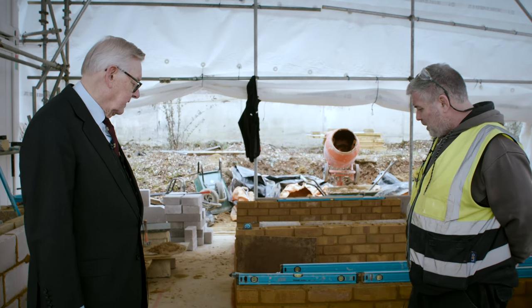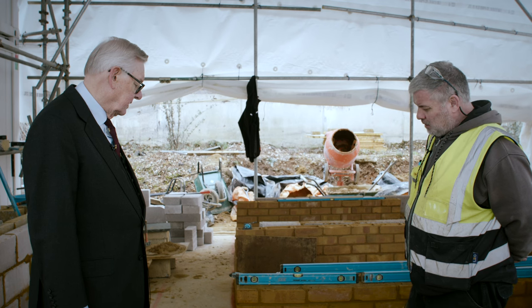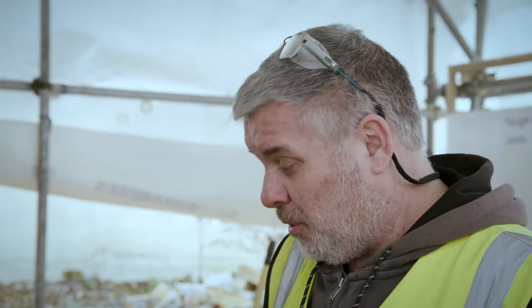How many bricks would you say he's laying an hour by now? We had a little discussion — he reckons he's doing about 20 at the moment, but I am promoting quality over quantity. I want the quality, not the quantity. The quantity will come as they do it more.